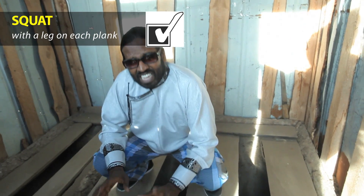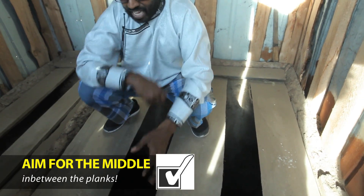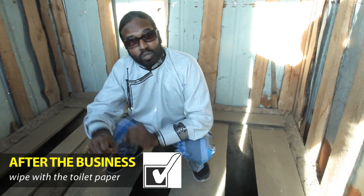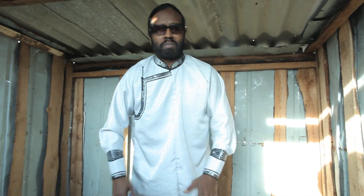You go in between like this and you squat like this. Make sure you don't put it on these wooden pieces — make sure it goes right in the middle. After you're done your business, you take the toilet paper, you wipe, and put the toilet paper in the garbage. Then you stand up. There is no water to clean — it is just toilet paper.